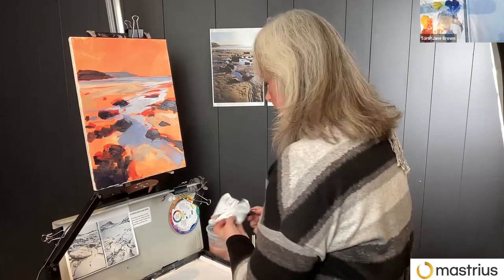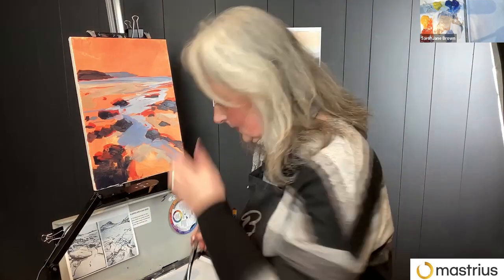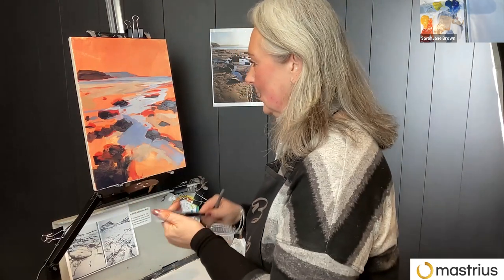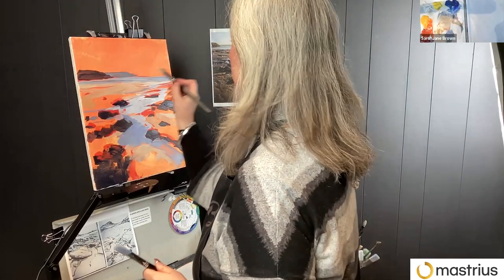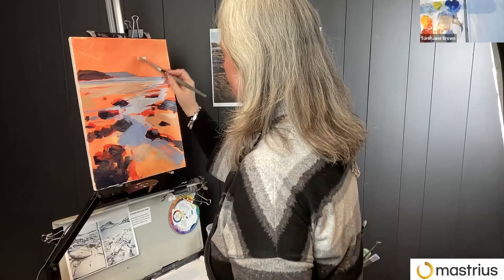I tend to like using just flat synthetic brushes because they're so versatile. I haven't actually changed brushes at all. These are just a synthetic, about three-quarters of an inch. They're very versatile — you can cover a lot of ground very quickly, but you can also, using the brush on its side, get very fine lines or little dots. You can get a lot done with it.